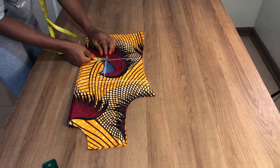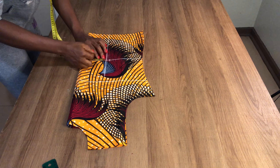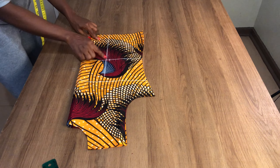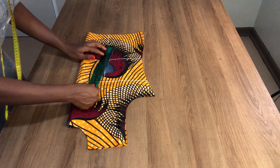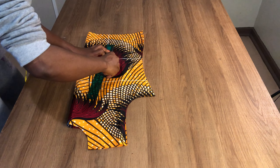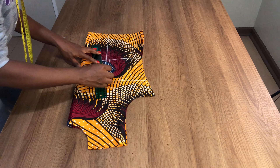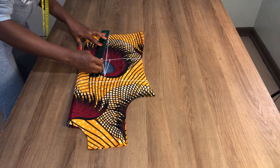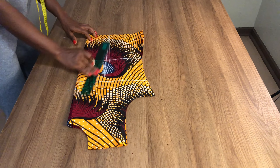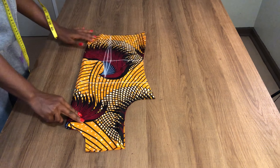On the waistline I'm going to come out by half an inch, and also come out on this side by half an inch, and then connect all these points together. This is what I have here.